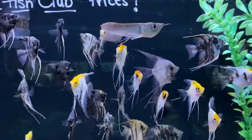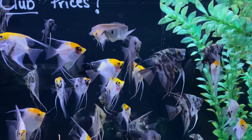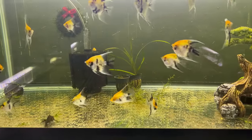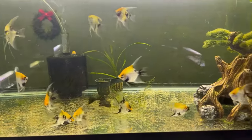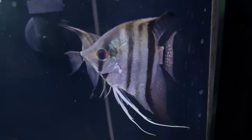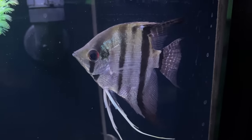The freshwater angelfish is a South American cichlid and one of the most widely kept fish in the hobby today — an absolute staple in the industry. For tank mates we're looking for fish that aren't going to get too big to attack or hurt the angelfish, and nothing too small that the angelfish would eat. We also don't want fish that are so active they stress out the angel, or that are fin nippers — like the tiger barb, which isn't ideal given the angels' long flowing fins.